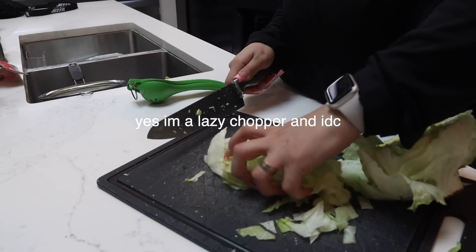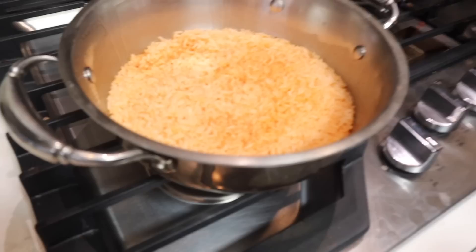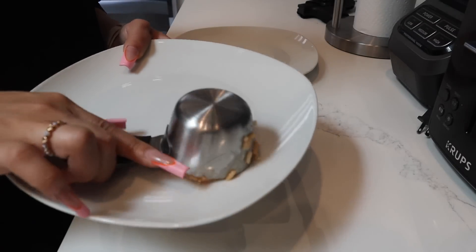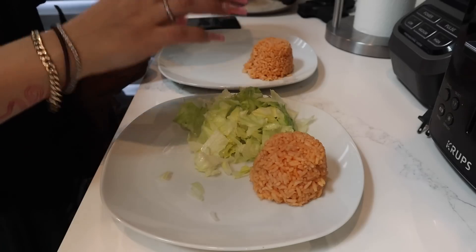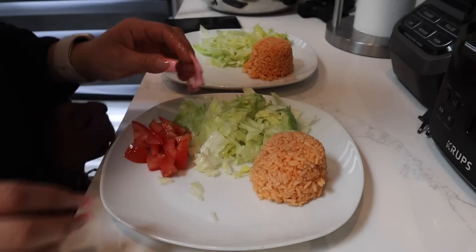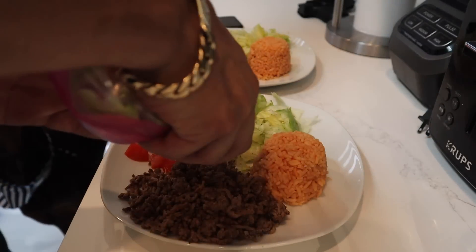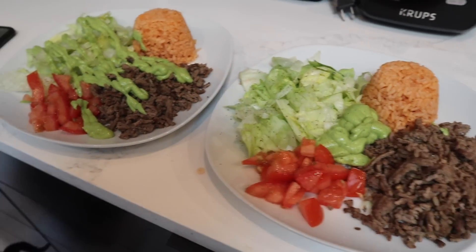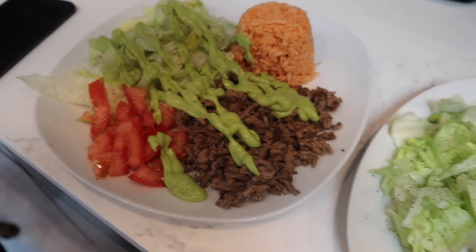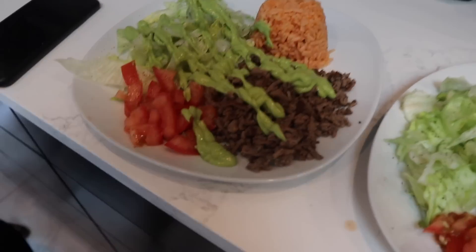We're going to add some olive oil to taste. Now we are going to serve everything up. Dani says this isn't a taco salad, but whatever this is, I'm going to call it a taco salad — or maybe a Chipotle bowl. I don't know. This is the end result. Super easy to make, super fast, super yummy.